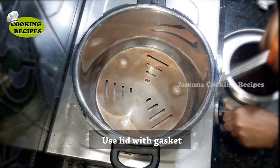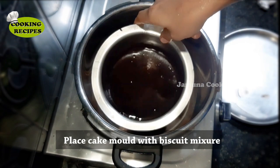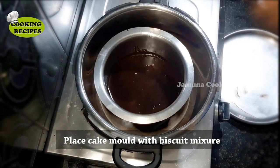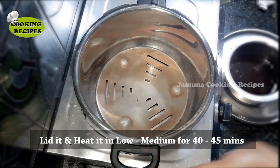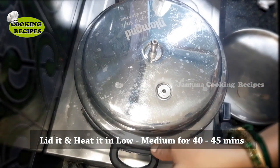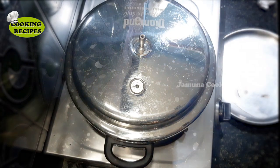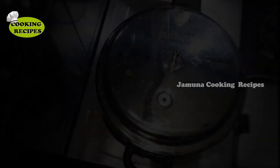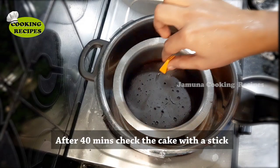Place it on the stove. The cooker should be empty inside. Place the mold in the cooker, put on the lid, and we will bake the cake for 42 to 45 minutes.